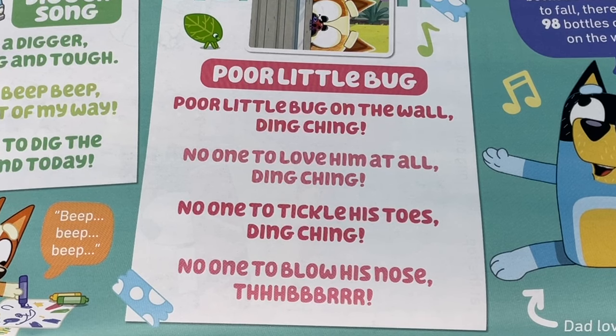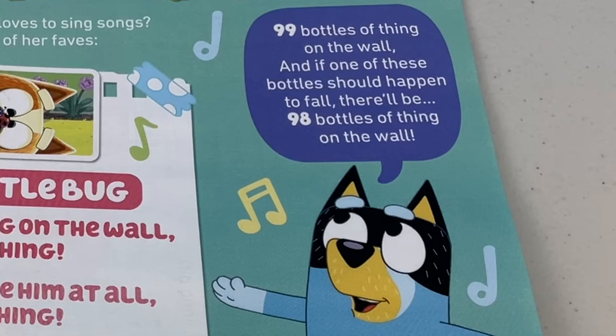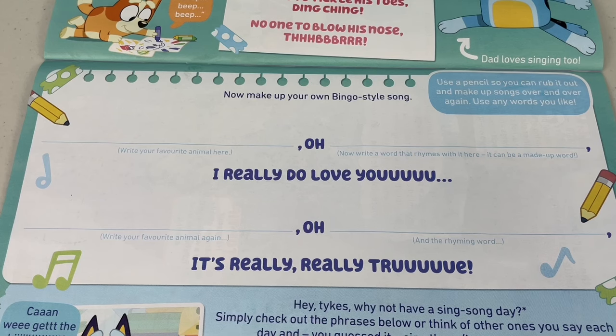Poor little bug on the wall — ding-ching — no one to love him at all — ding-ching — no one to tickle his toes — ding-ching — no one to blow his nose! Ha-ha, that one gets a little snotty! And dad loves singing songs too: 99 bottles of thing on the wall, and if one of these bottles should happen to fall, there'll be 98 bottles of thing on the wall!